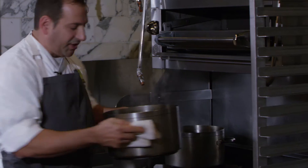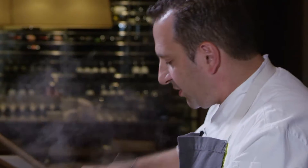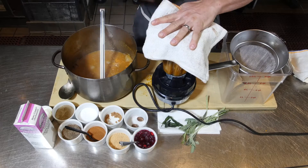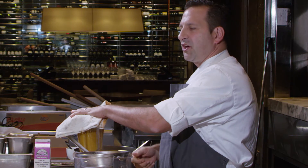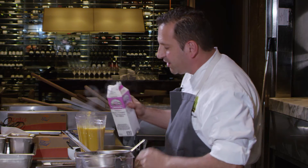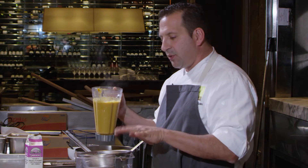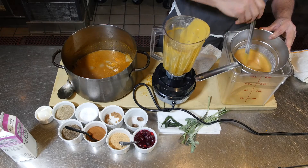Looks like we're ready to blend this up and finish it off. Get that mixture right into the blender. If you have a low setting on your blender, that's the best way — you don't want it to go flying everywhere. Cover it up and give it a little pulse to make it start slow. We're going to finish it off with a little bit of heavy cream — it's going to smooth things out and bring everything together and balance everything, which is really what you're looking for. Now we're going to get a nice fine strainer and press it through very carefully with the ladle.